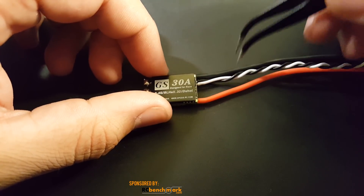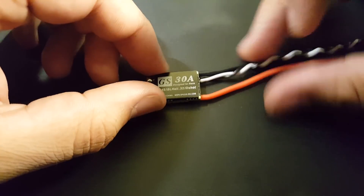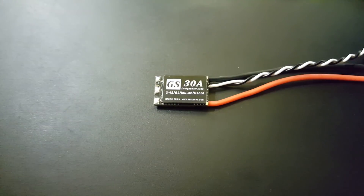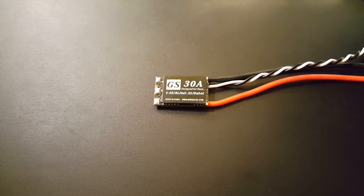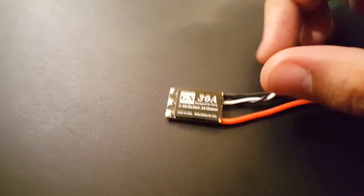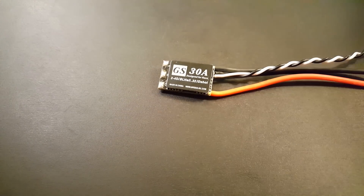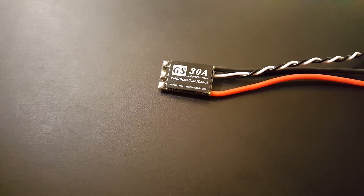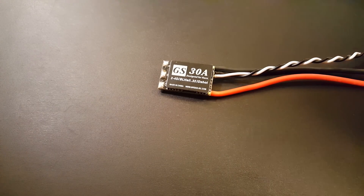More testing is coming soon where we can check power delivery, and then I'll stick it on a build — I've heard a lot about Spedex and really want to test them out. If you've used them, please leave a comment below and let me know how it went. I really hope this helped, and if you have any questions or suggestions feel free to let me know. See you next time, take care!